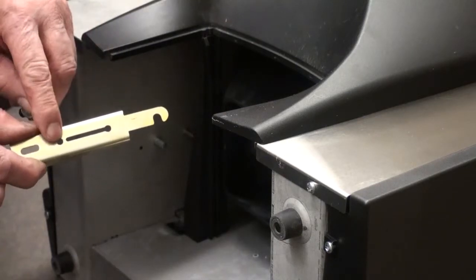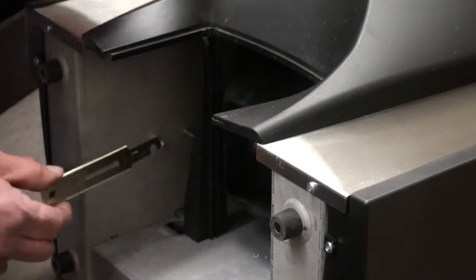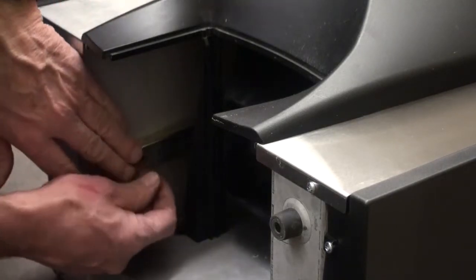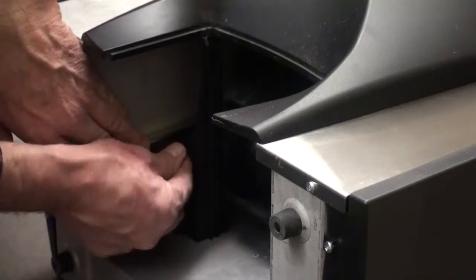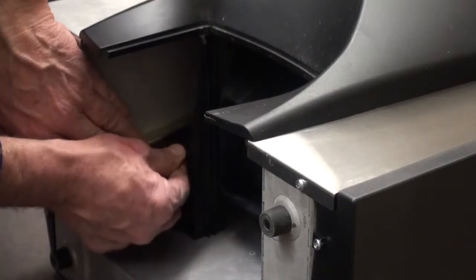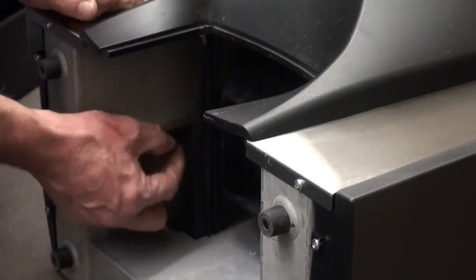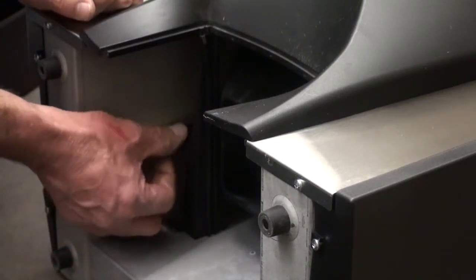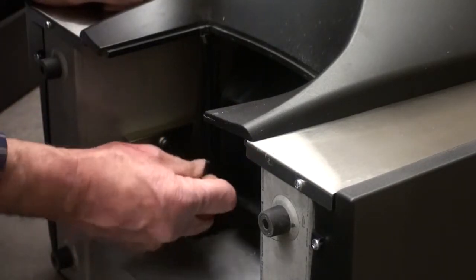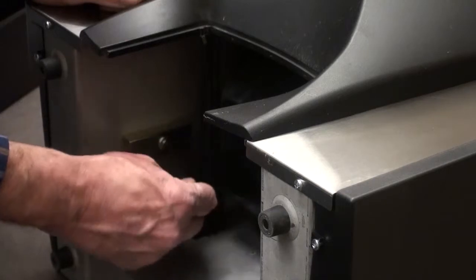This screw will be reinserted into this hole from this hole so that the bracket is in the down position. Once the screw has started into the threaded standoff, you can screw it down finger-tight. Then take the Allen wrench and tighten it in the down position, which is the unlocked mode.